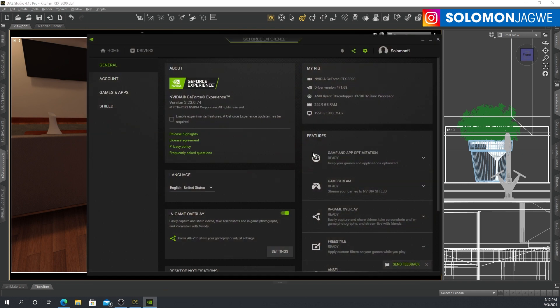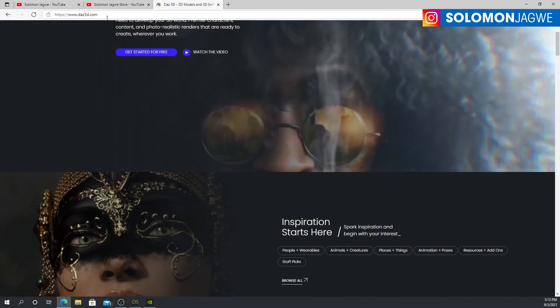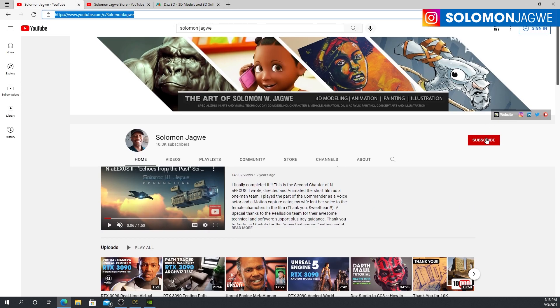If you're trying to configure a system that works really well for Daz Studio rendering, consider a system like that — because clearly you can see the results as I've been demonstrating. Thank you so much, guys. If you're new to my channel, I kindly ask that you spare a minute to subscribe, hit that subscription button, and click the notification bell so you're alerted when I post a new video.